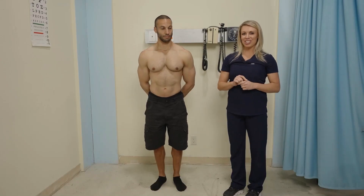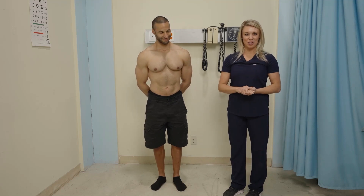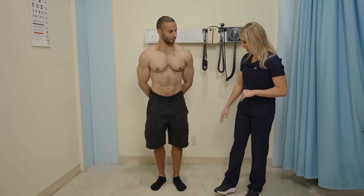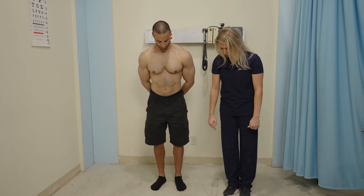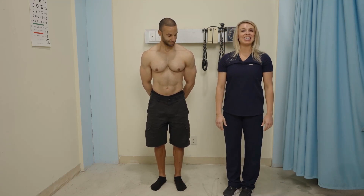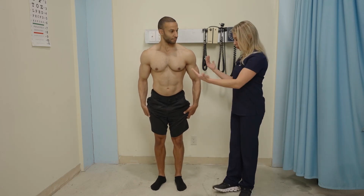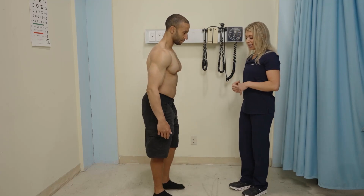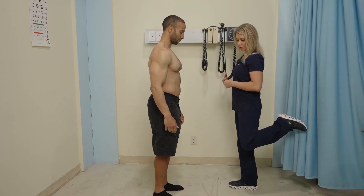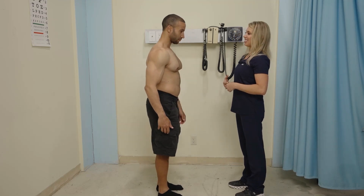We're going to check strength against resistance in a moment — it's a lot easier to do if the client's sitting down. While we're here, we're going to check knee range of motion. The knee standing in extension looks just like this. For flexion of the knee, you will just bend your heel up towards your bottom. That's flexion. And then straighten it out — that is extension.